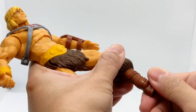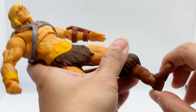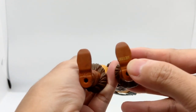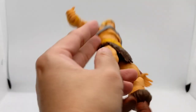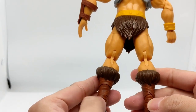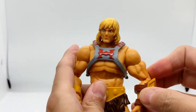You are able to rock this part of the leg joint. Here you have the Mattel number on the figure. Here's the back of He-Man — pretty nice all-round figure. It has double jointed knees and elbows as well.